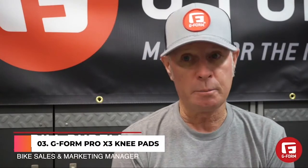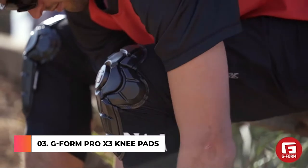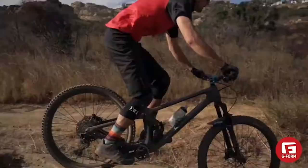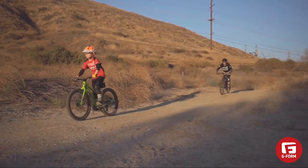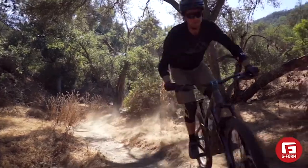The Pro X has been in the family for a while, and the evolution — the new Pro X3 — is pretty amazing. We've taken a great pad and made it even better. They're going to be more comfortable around your knee, more protective on your kneecap, and more comfortable around your calf. The Pro X3 is our everyday, all-day pad. It's meant for the rider who probably feels like he's not going to crash but when he does, he wants good protection. It's our minimalist pad — great for cross-country rides, people getting into mountain biking, families, and long hot summer days.